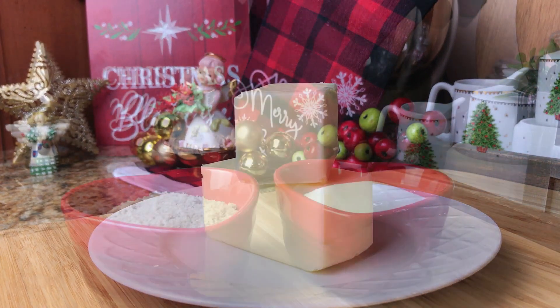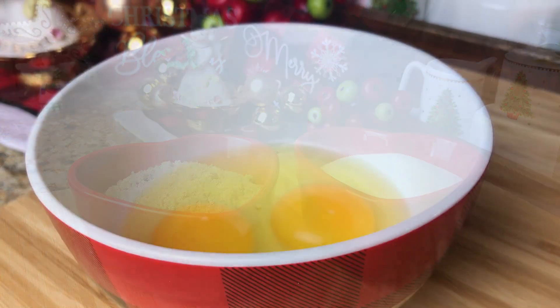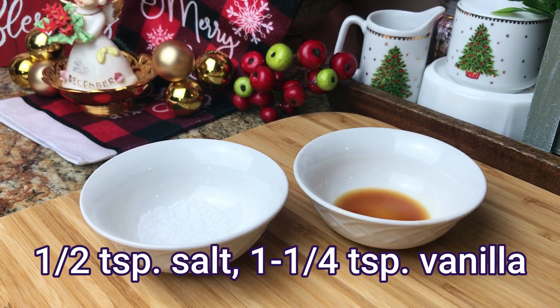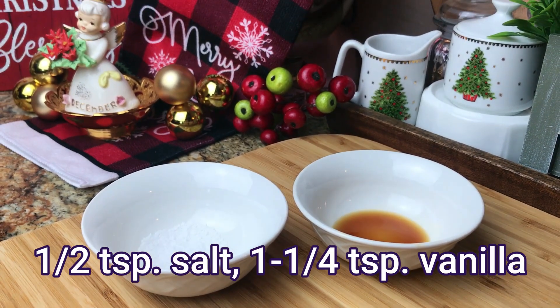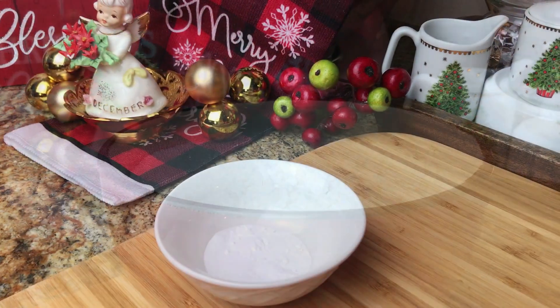These chocolate chip cookies are chewy, delicious, and easy to make. Browning the butter will give these cookies a nutty butterscotch flavor. I have made so many cookies using this recipe and it's always been a hit. For this recipe, we are not going to use a mixer.